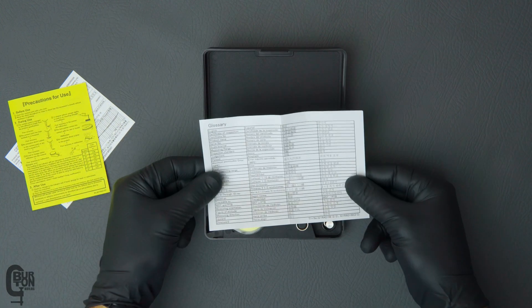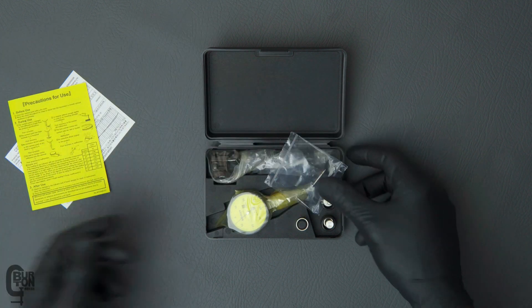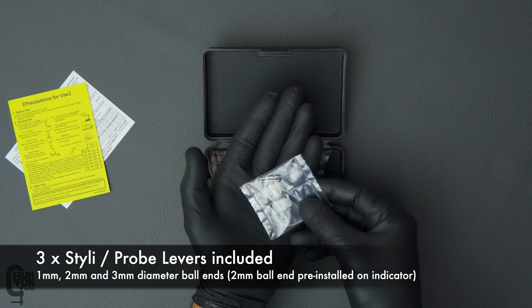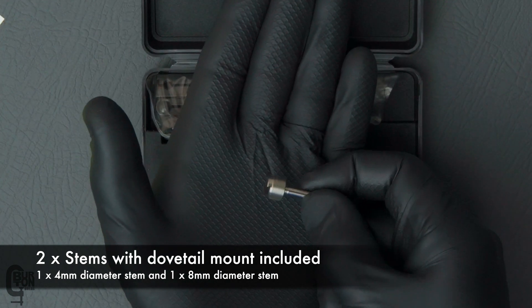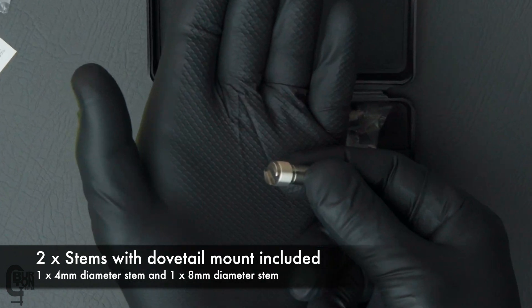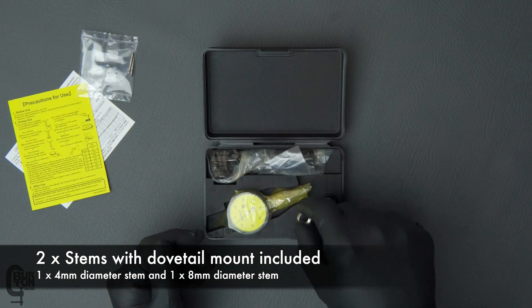It also comes with a glossary. This kit comes with three styluses: one with a 1mm ball end, a 2mm ball end, and a 3mm ball end. It also comes with two stems with a standard dovetail mount — a 4mm diameter stem and an 8mm diameter stem — and of course, a small locking nut.